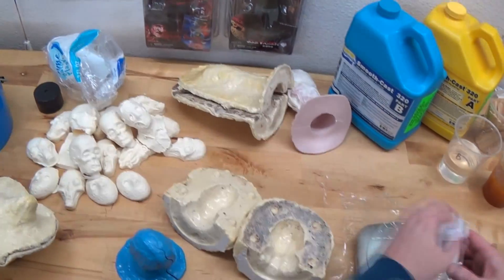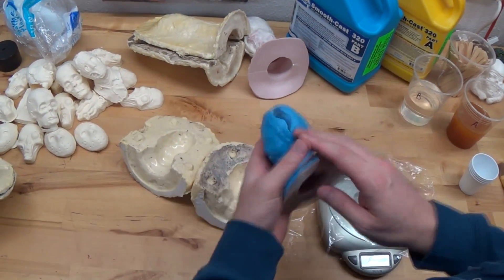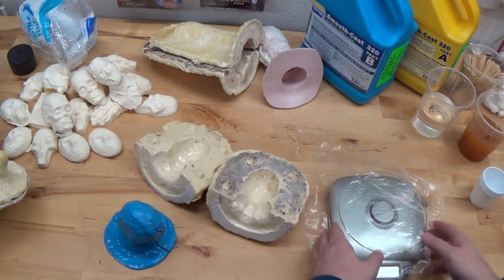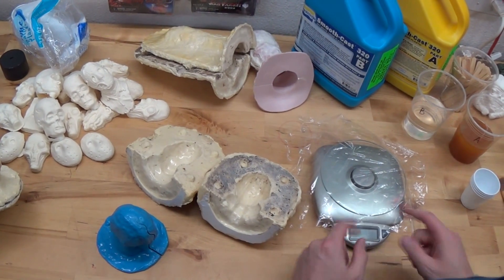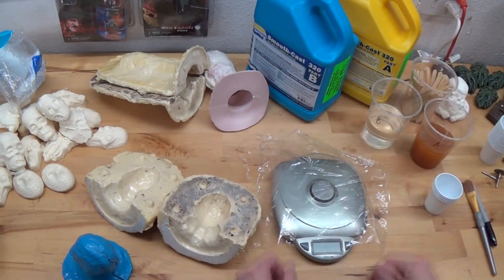So basically, this is how I do my slush cast. I've got my cups, I've got my resins, I've got my silicone mold, I've got my plastipaste shell, I've got my scale here to test everything out, I've got my popsicle sticks. Pretty much this is everything.